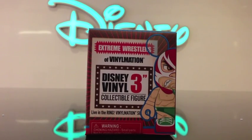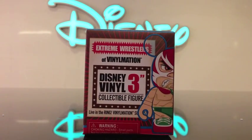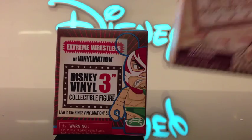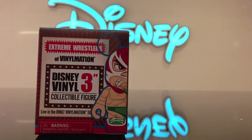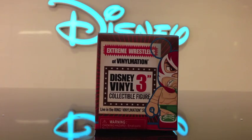All right everybody, I'm back with another unboxing for you today. The extreme wrestlers series came out and I decided to swing by work and pick some up. To my surprise, at the Disney store, if you buy one it's buy one get one free, so you get a free under the big top. I'll go ahead and unbox some wrestlers first and then unbox the under the big top extra ones that I got today.